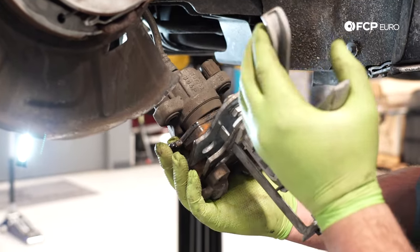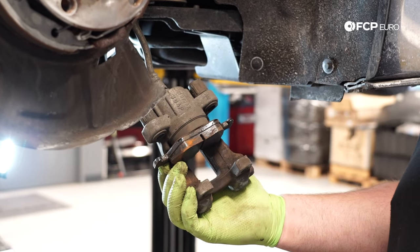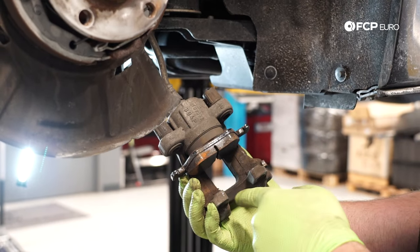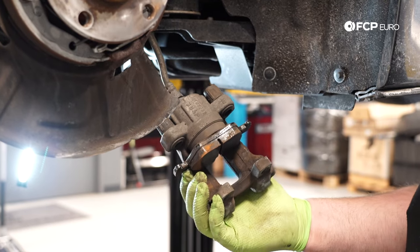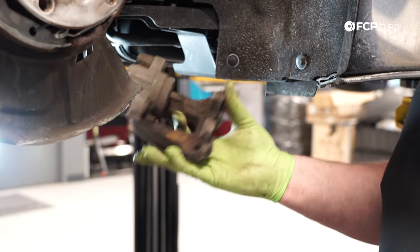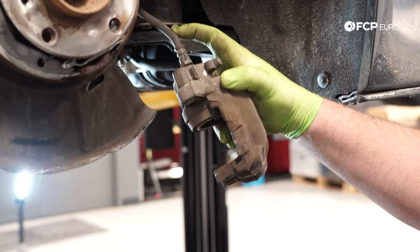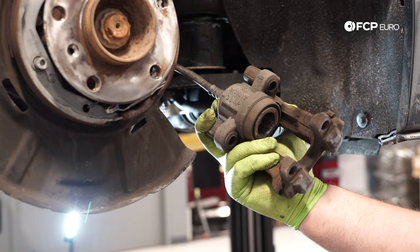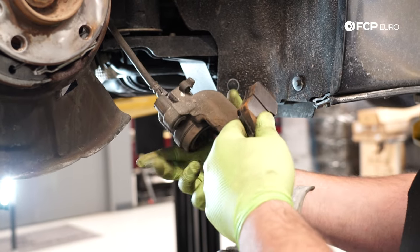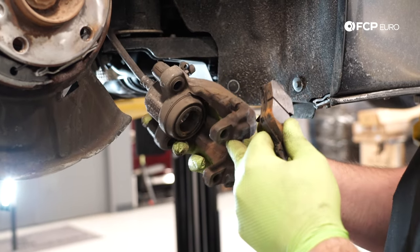I'm going to go ahead and push the piston back in using this caliper retraction tool. These pads have quite a bit of meat on them, so this car did not need the service done, but we're doing it for the video. Normally, if that piston was pushed all the way out — basically these pads are worn down — it's going to take a lot more to get it back in. All you're looking for is that the pads will push back into the caliper easily. If it doesn't slide in easily, you might have a seized piston or a messed up soft line that's preventing fluid from going back into it. A way to determine that is if you crack the bleeder screw and then you can push the piston back in, you then have a potentially bad soft line. However, if you crack the bleeder and you can't push the piston back in, that means your brake caliper needs to be replaced — the piston is probably seized.